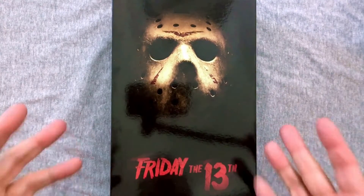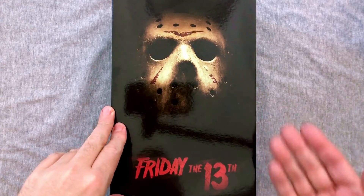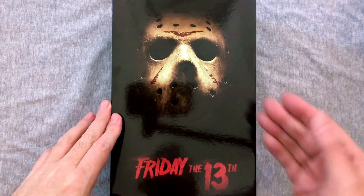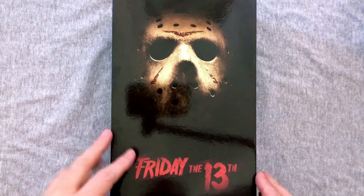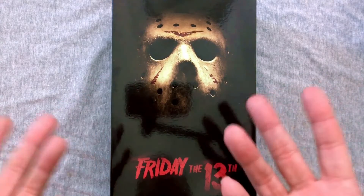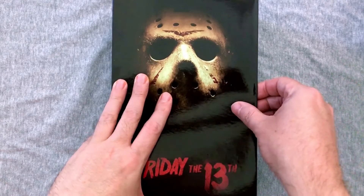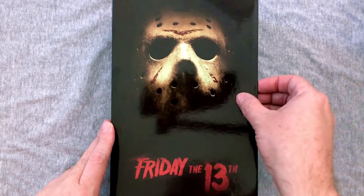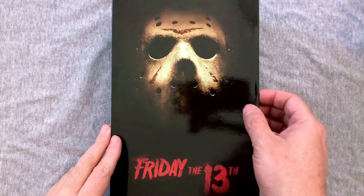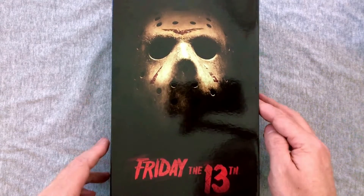Welcome back to another Action Figure Friday. Today we're back to some horror action figures from the NECA Ultimate line with the brand new Jason Voorhees from Friday the 13th, the 2009 remake. Being a hardcore old-school Jason fan, I really couldn't get on board with some of the changes they made, though a few changes are pretty cool. I started re-watching it again the other night and I'm like, eh, all right.